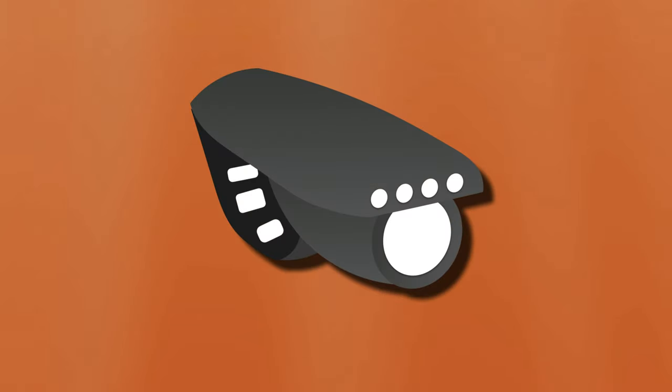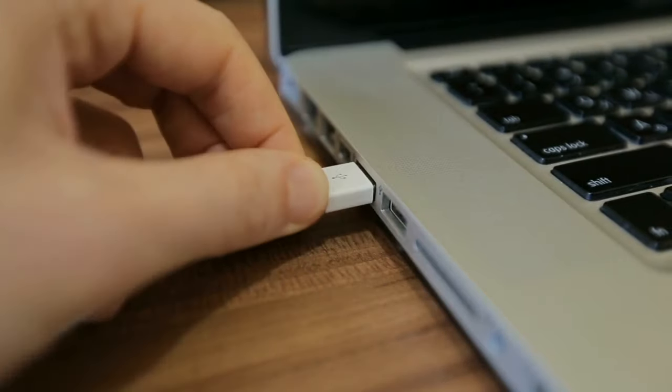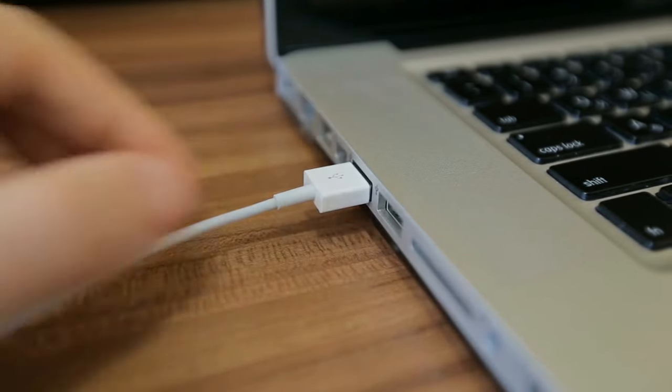We're all familiar with those detachable USB rechargeable bicycle lights. They clip on with some sort of universal mount, which can be as simple as a rubber strap. Then after a few hours of use, you'll see a low battery indicator, which means it's time to pull them off, connect them to a USB port, let them recharge for roughly a couple hours, then put them back on your bike.